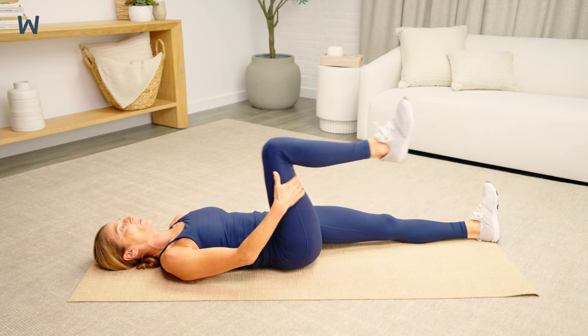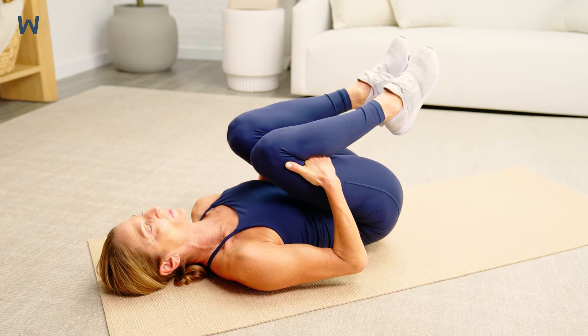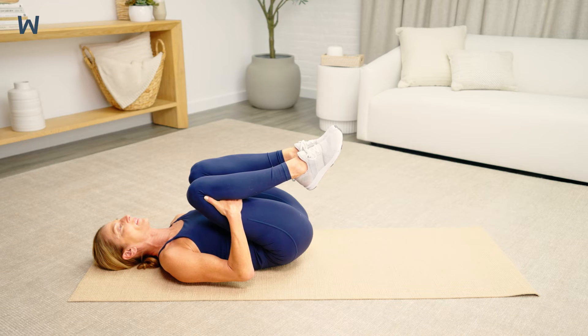Exhale as you draw your knees in towards your chest. Breathe slowly as you hold. Try to keep your head and shoulders relaxed as you hold this stretch. Keep your low back flat on the floor.